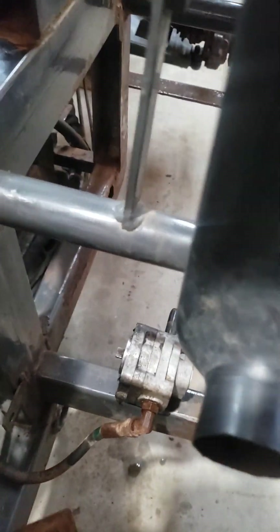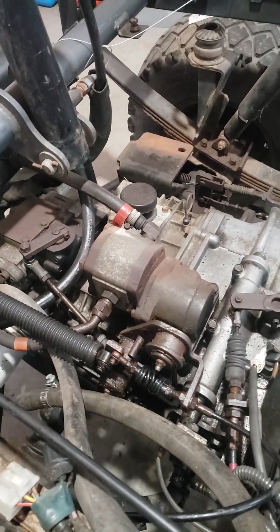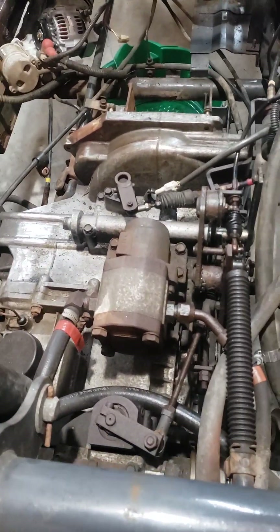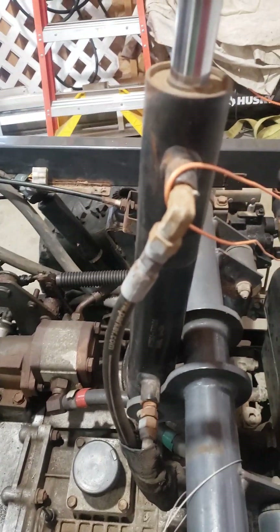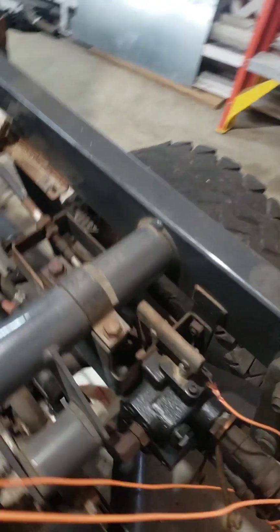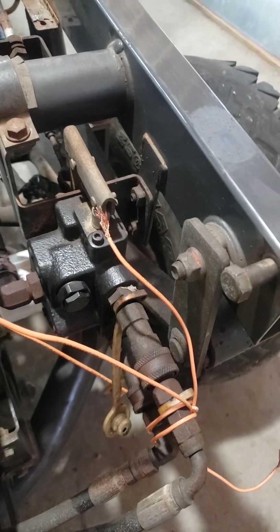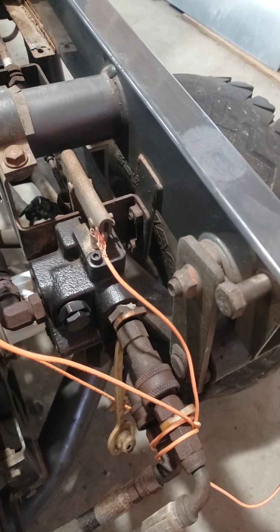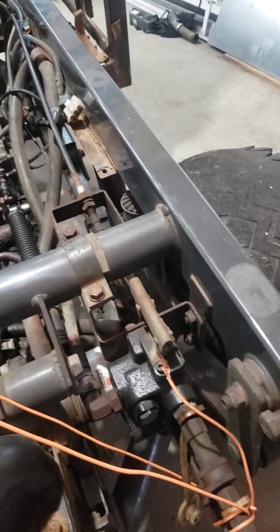Instead of using this power steering pump, why not use the pump right there — that pump back here? This pump runs the dump bed, the hydraulic dump bed, and also has an output where you can run optional equipment — maybe a chainsaw, log splitter, jackhammer. Regardless, it has power output.